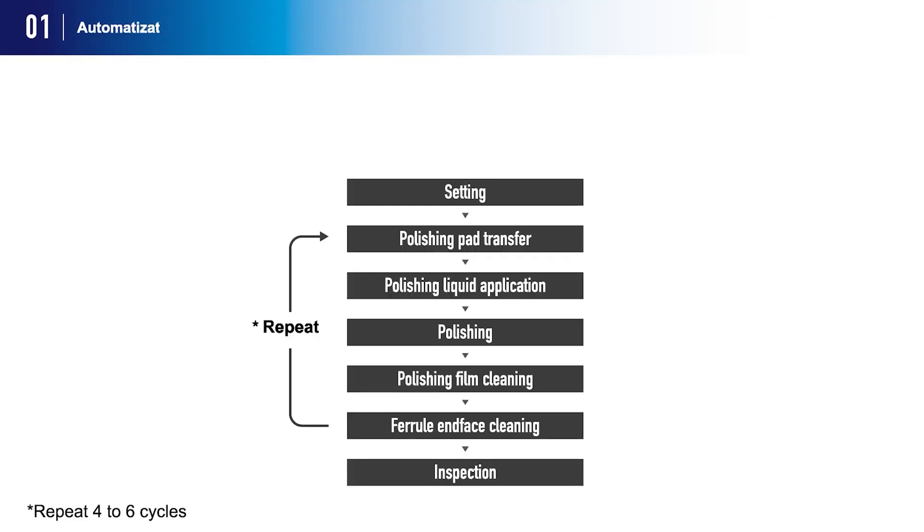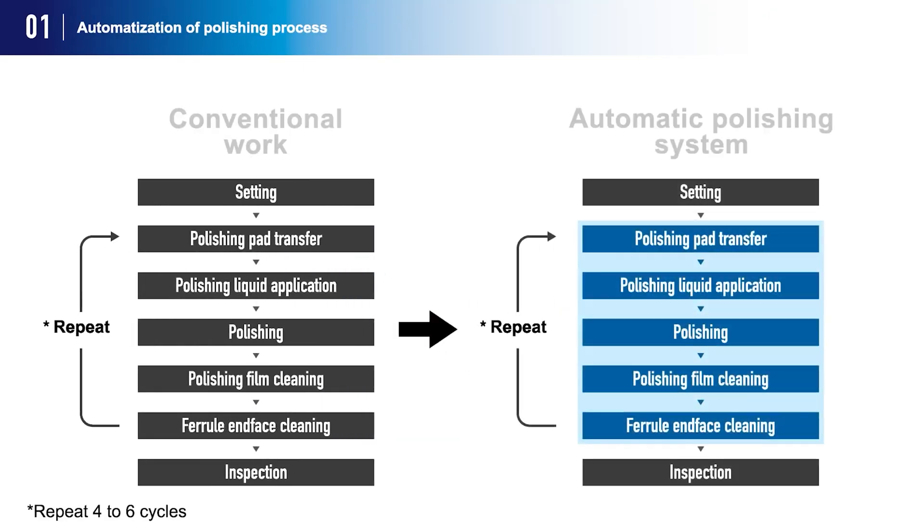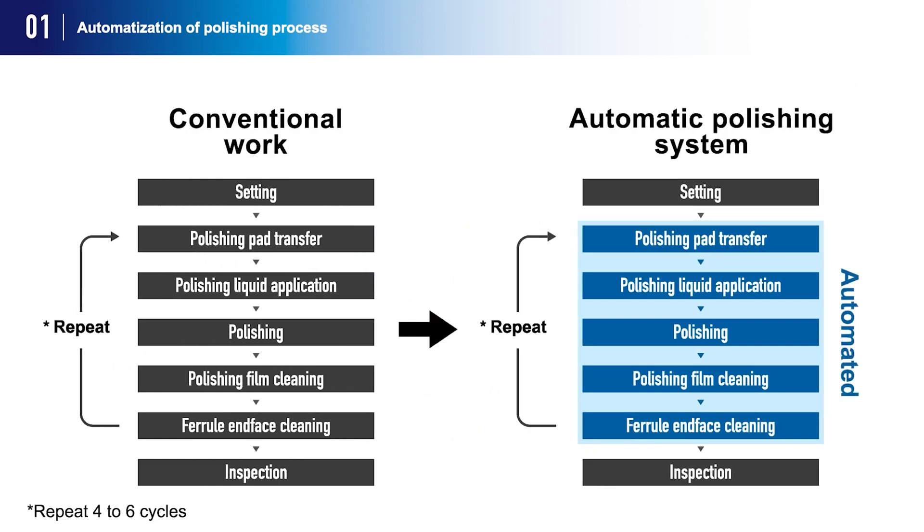The product's most significant feature is the automation of the entire polishing process, which eliminates the operator-dependent tasks that conventionally existed, and now automates the entire polishing cycle exclusive of the setting and inspection.